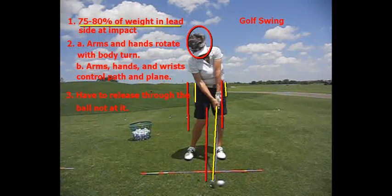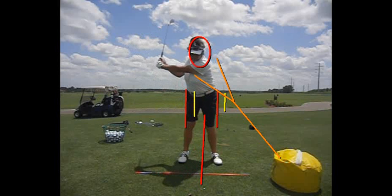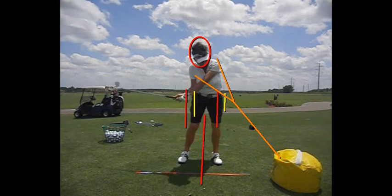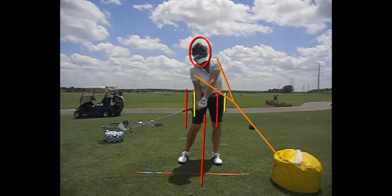Number three: you have to release through the ball, not at it. I'm skipping number three for a reason, because the release point is where the right arm and hand are going to straighten. The release point is approximately two feet in front of where the golf ball would be — so when Lori's coming into the ball right in here...